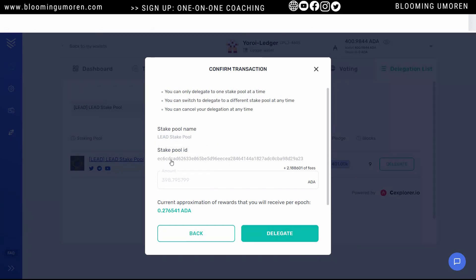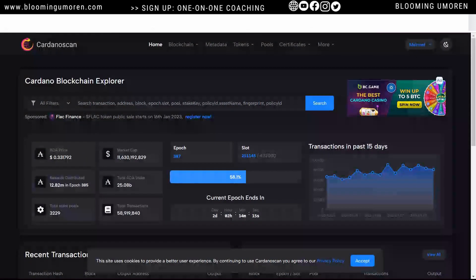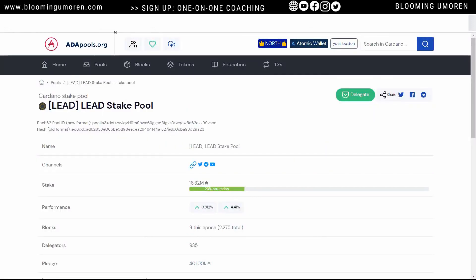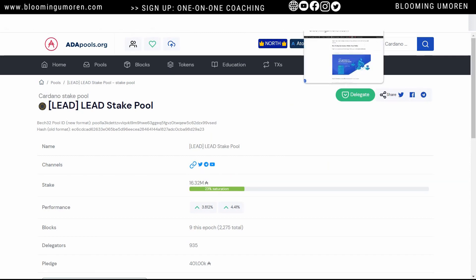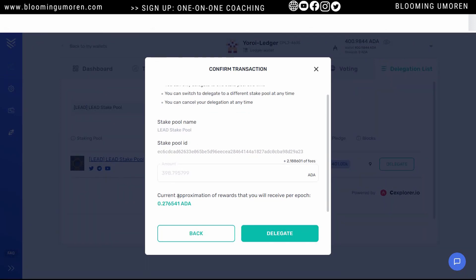It shows you the same address. If you look at the stake pool ID and go back to ADA pool, it's literally the same thing — you can verify it. It ends with 29823, matching on both sides, so you can confirm it's the same pool operator. It shows you the fees, and it shows the current approximation of reward that you will receive per epoch. This is just an approximation. Click on delegate.